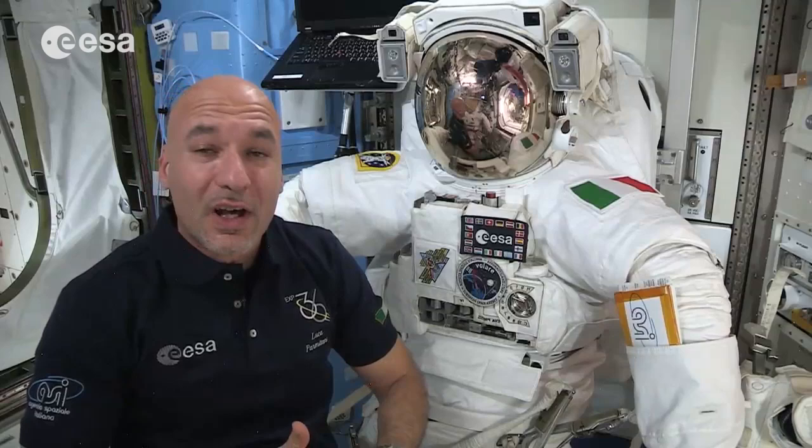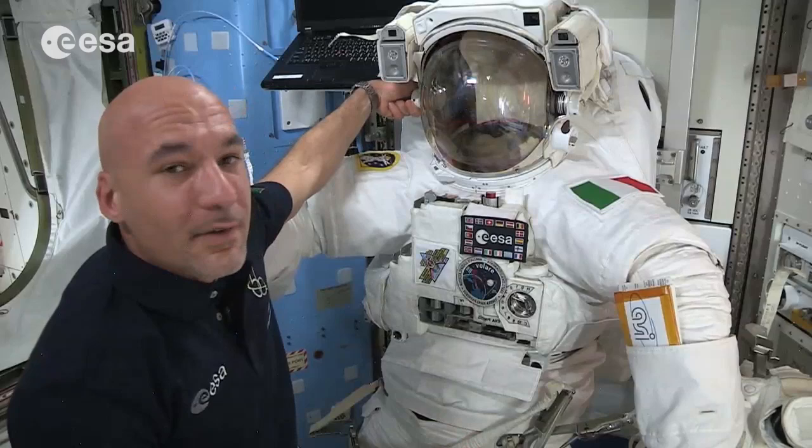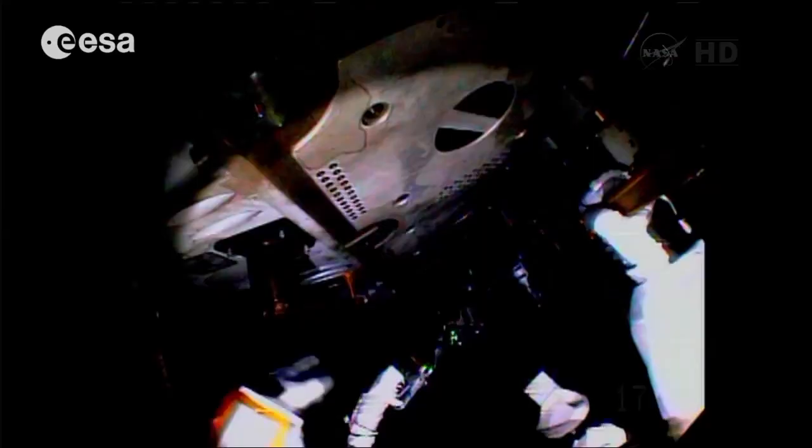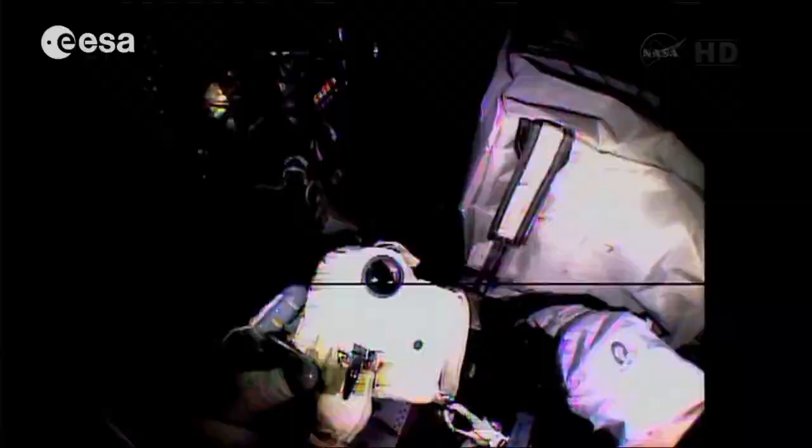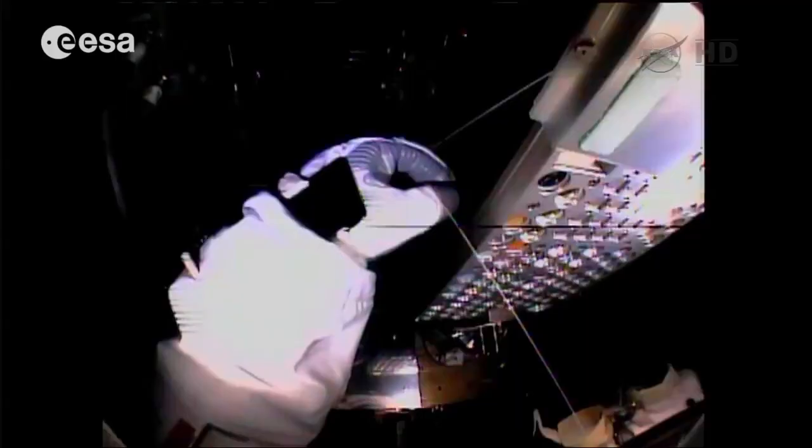The suit you see right now has the visor down — that's to protect us from the rays of the Sun, because they would be extremely bright and would damage our eyes. But during the night we can raise the visor and it becomes a clear helmet so we can see even at night. We also have lights and cameras so that we are able to record what we're doing and see during the night.